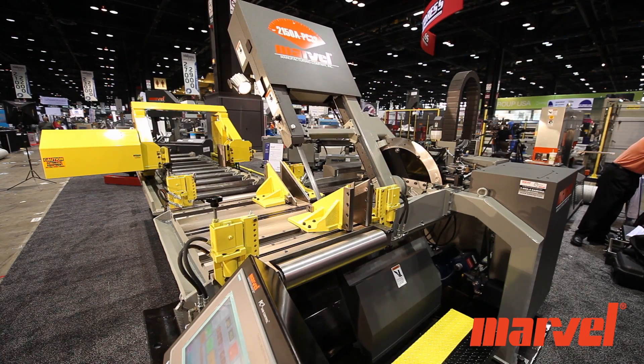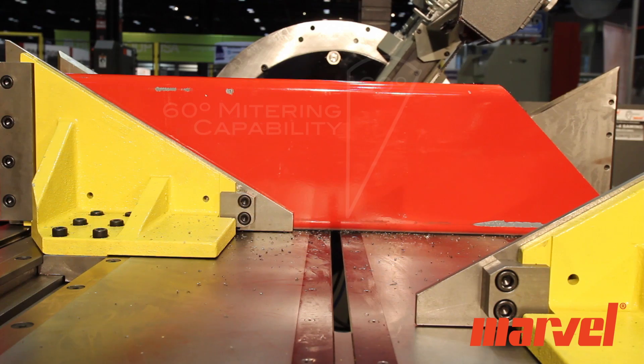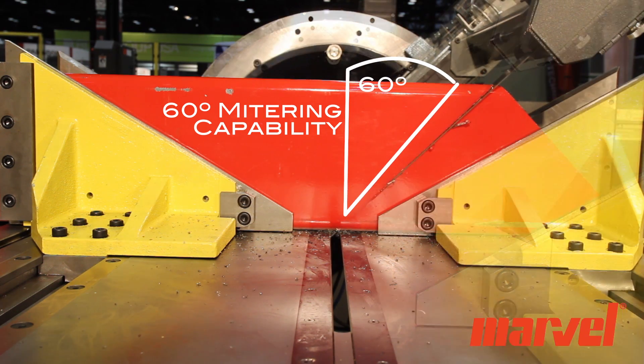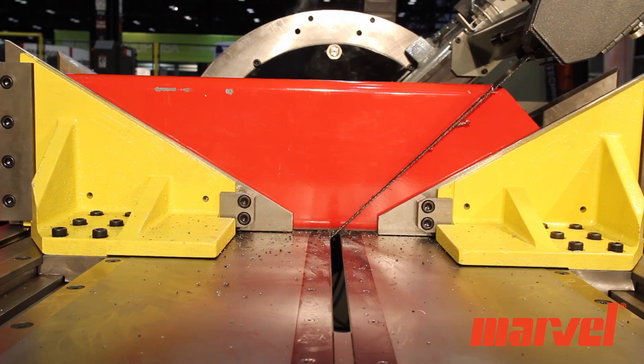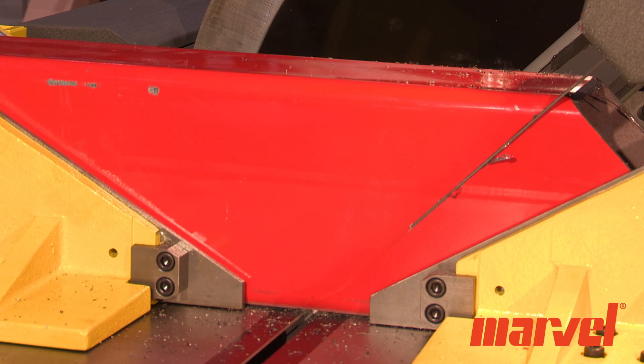The 2150A has the ability to miter 60 degrees both left and right. An important aspect of this machine is its 3-degree forward canted column, which helps to reduce cutting times on structural shapes and extend blade life.